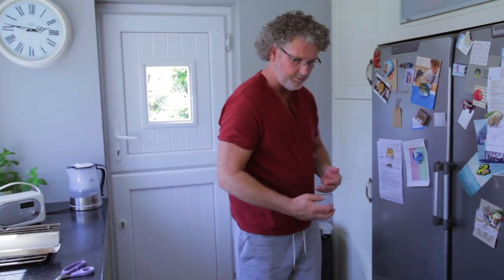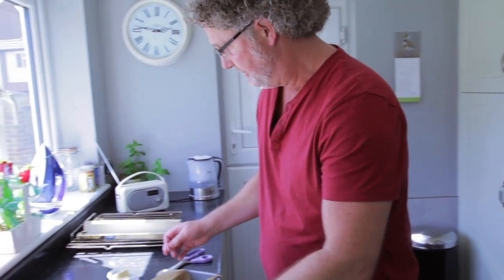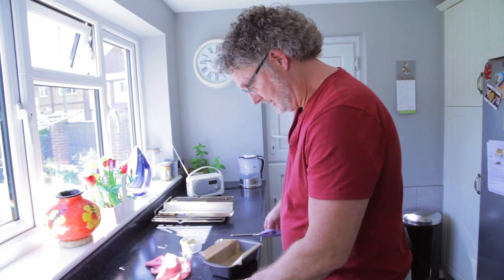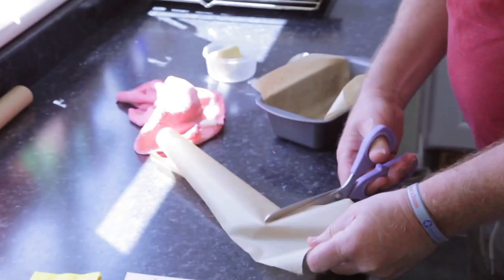It's good. It keeps you active. It's one of them simple little things that you can do that gives you a bit of sense of worth.